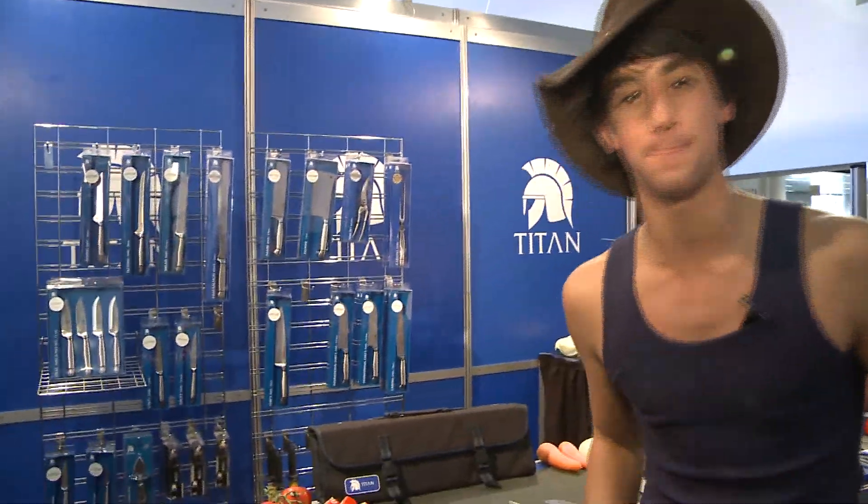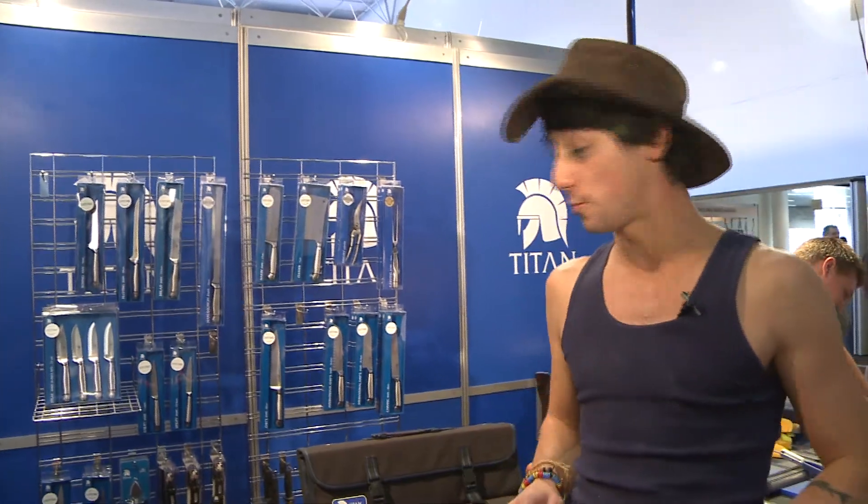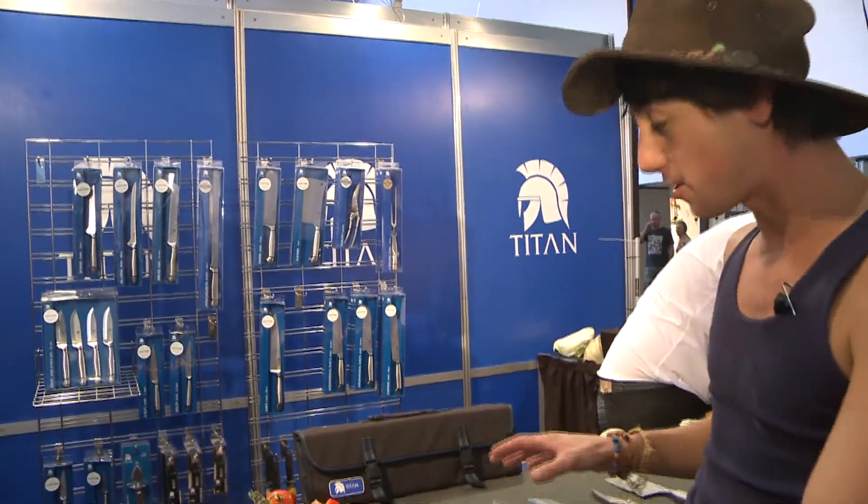Titan knives, my choice. G'day, I'm Outback Matty, down under here at the Canberra Food and Wine Show. Just have a look at the variety of knives here.